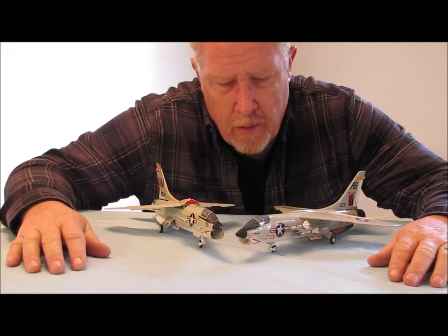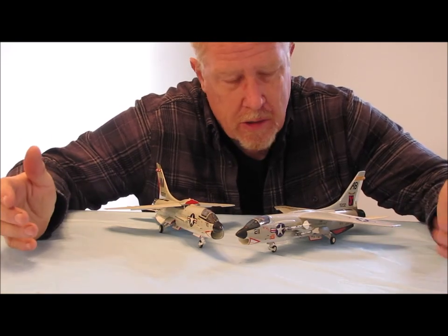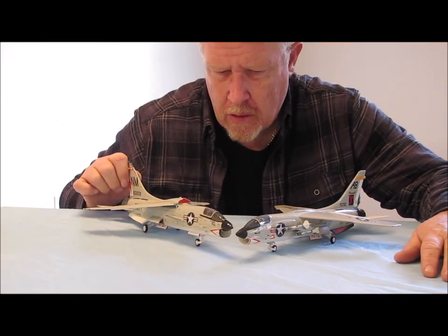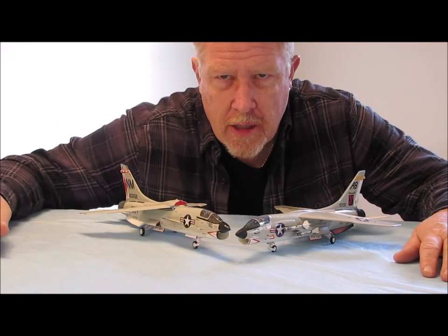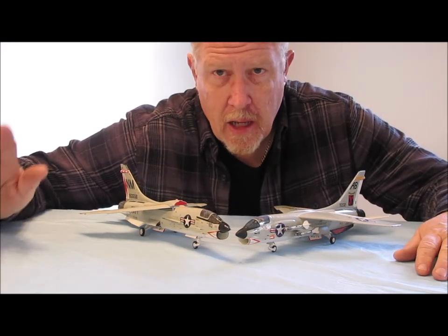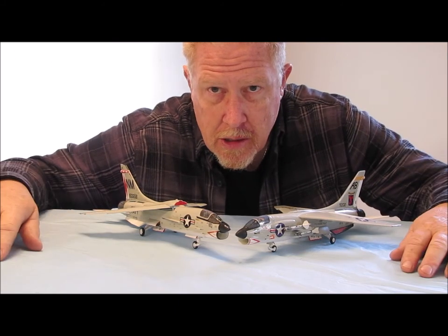So there you have it, guys. I hope you enjoyed taking a look at these two models. I know you've seen this one before in a video, but you haven't seen this one. Thanks for watching, really appreciate it. God bless, take care, and remember — pay attention to the details. We'll see you again soon.